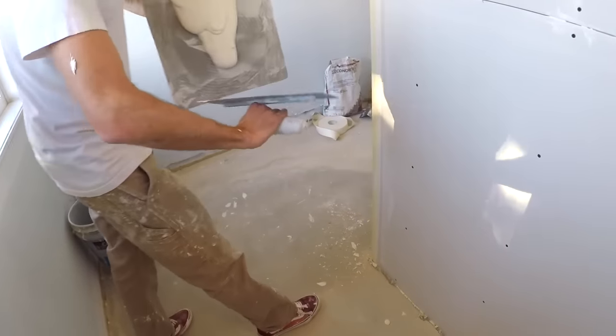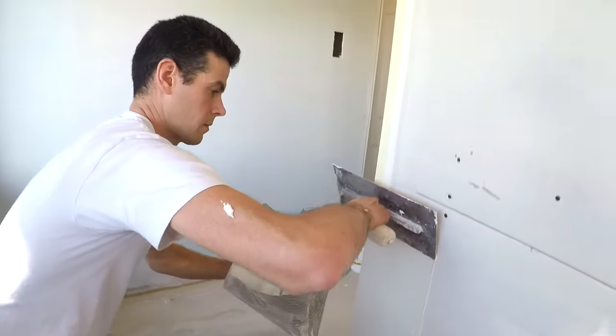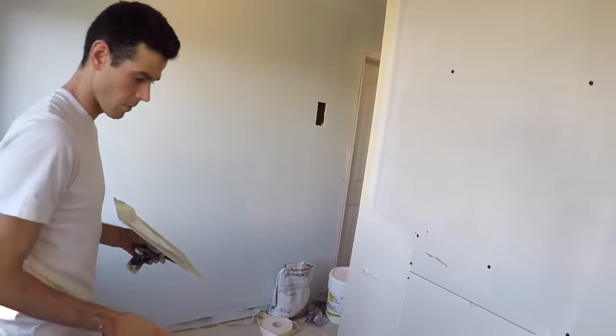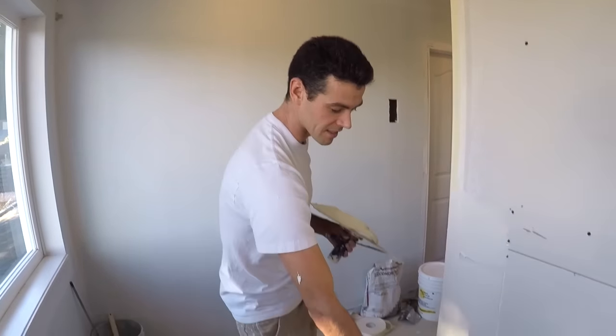Let's watch that again. More mud. I actually forgot why I like to do it this way.